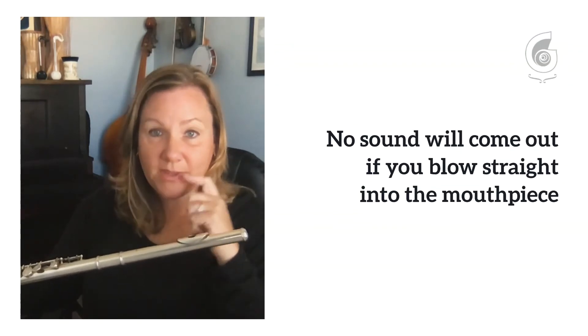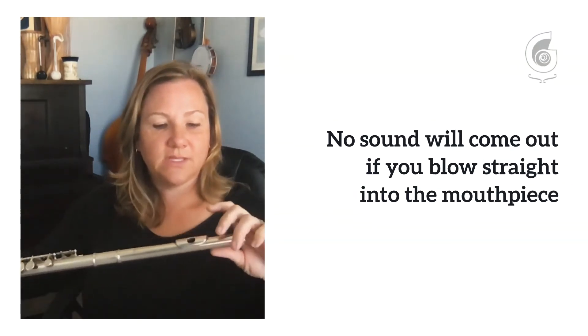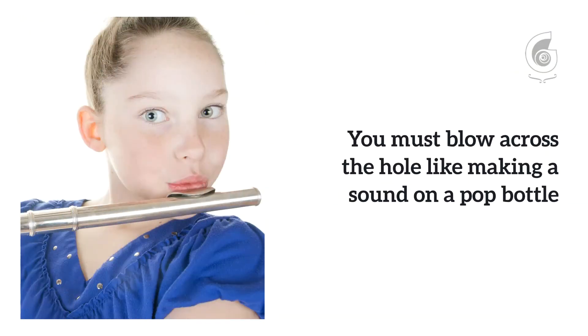Instead, we have to position our lower lip and our top lip — our whole embouchure, our muscle system — to get some air to escape while some of it goes in. It's like blowing across the top of a soda bottle, and you get that musical pitch. It creates vibration through this pipe-like shape, and then we press on the keys to change the pitches.